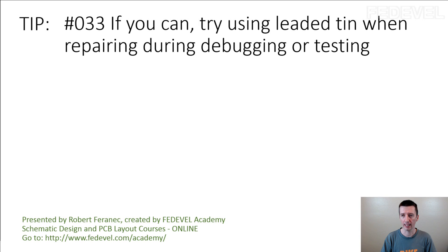Tip number 33: if you can, try using leaded tin when repairing during debugging or testing.